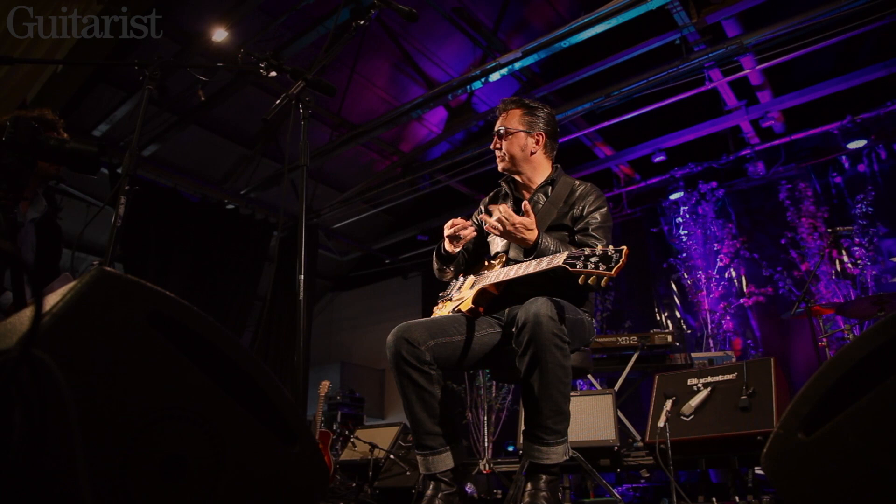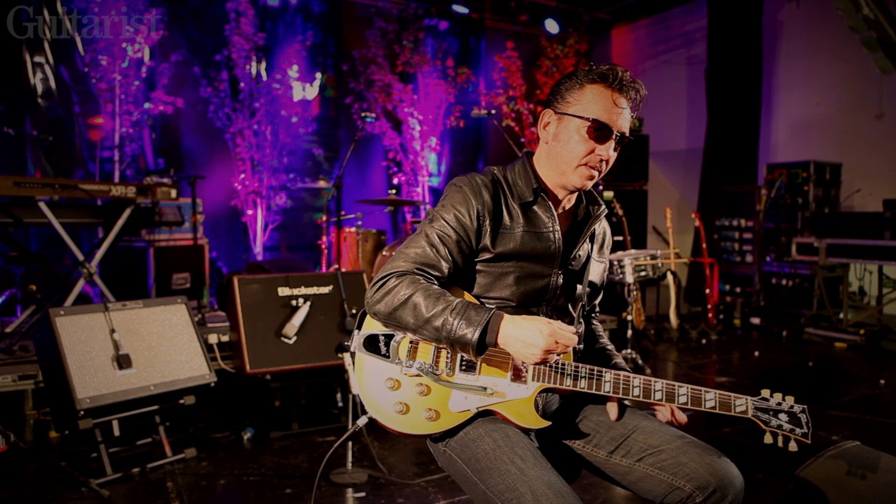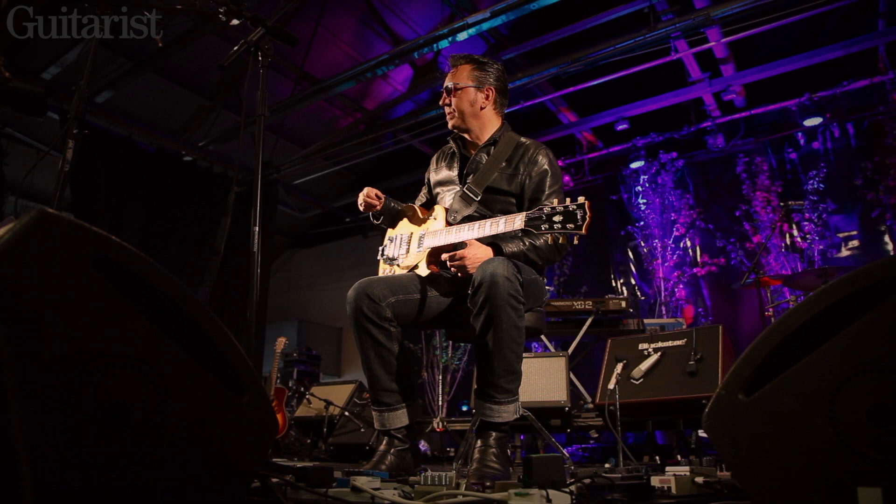What's happened to me over the years is I've got chronic arthritis in my hands, so I use a lot more open tunings than I used to. When I record I'll play through the pain, but I tend to use drop D or something like that to make it a bit easier when I'm playing live.